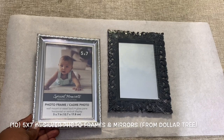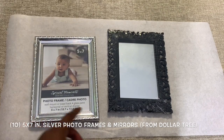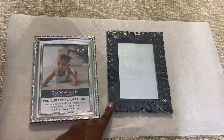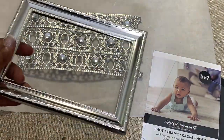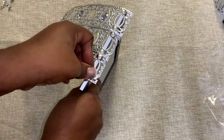Next I'm using some of these silver metallic 5x7 photo frames and mirrored ornate frames from Dollar Tree. I removed the contents from my photo frame and then I used Dollar Tree thumbtacks to attach my metal ribbon to my plastic frame.